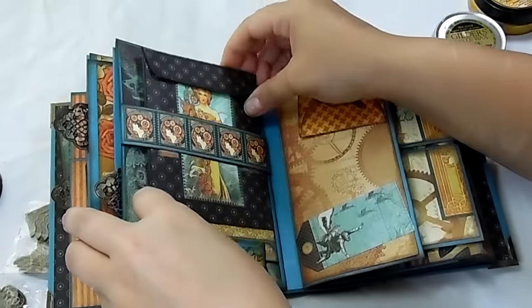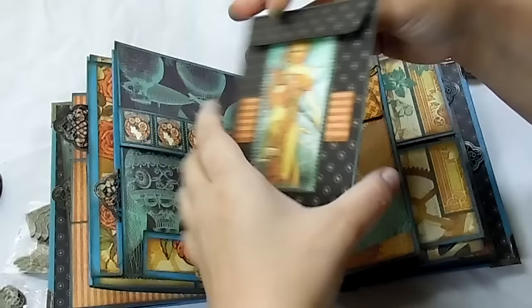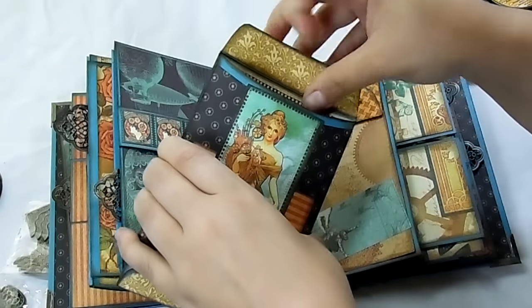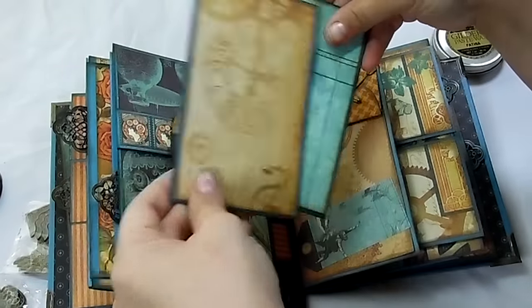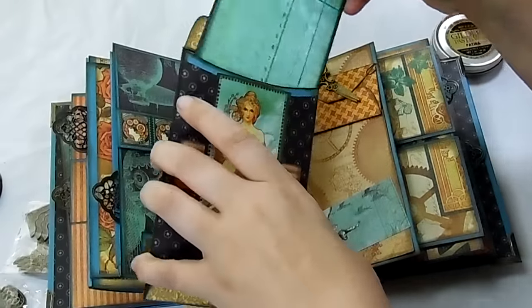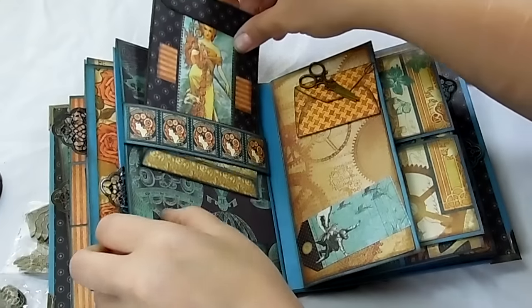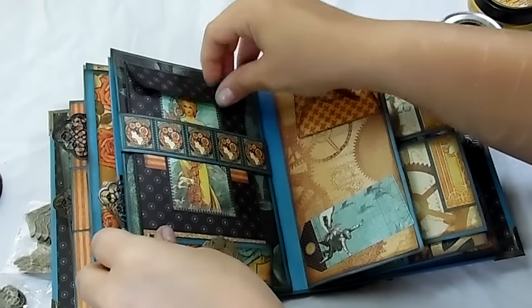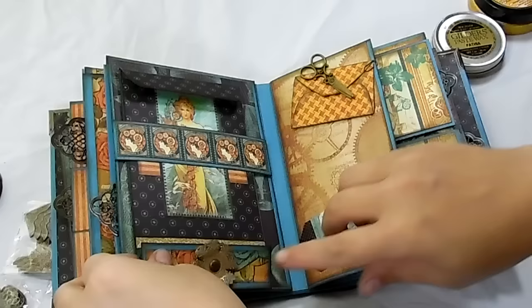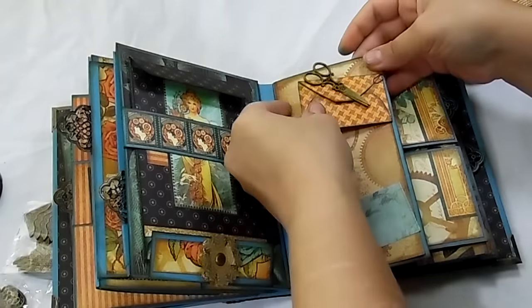And then here was a fun project to do because she shows you how to do all this. I just matted both sides and a little bit the inside, and then there are two journal spots or photo mats inside. And then it just goes in there, and I put another little flower down there.